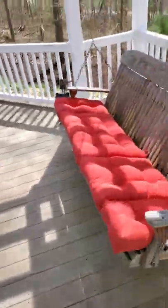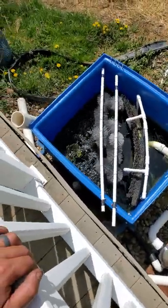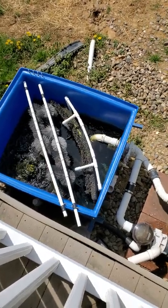There's no hoses or anything to see. There's a bottom drain and it comes out here, right where you see a gushing right there. It goes through the brushes for filtration, it goes through the pads through filtration.